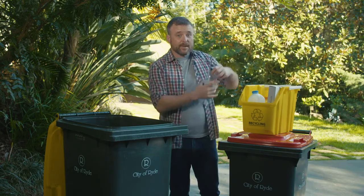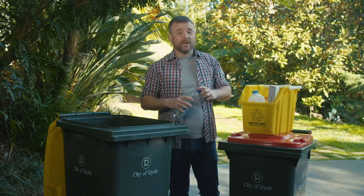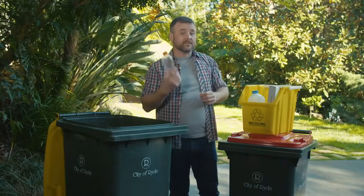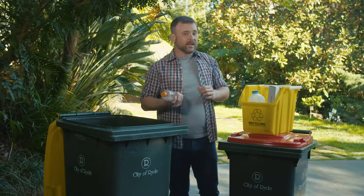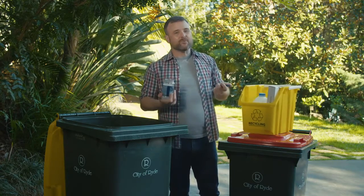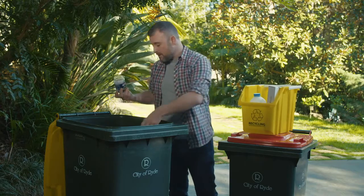Bottles and containers need to be empty, so please tip the food and liquids out and then give it a quick rinse. If the lid is made of the same material as the bottle, then you can keep it on. But otherwise, make sure you separate them, although you can put them both into the yellow lid bin.